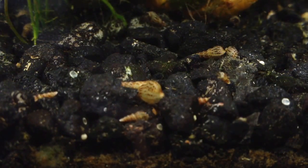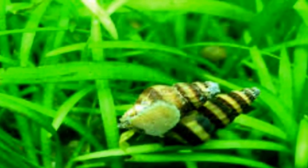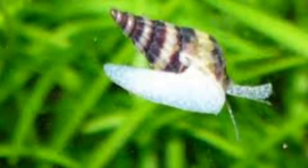If you find yourself with too many trumpet snails, a very effective control mechanism is the assassin snail. I was once given a 55-gallon aquarium with a large number of trumpet snails in it. I was curious to see if assassin snails could successfully control this species. I added about a dozen assassin snails, and within a month or so, I had to go to the pet store to ask for trumpet snails for my hungry assassin snails.